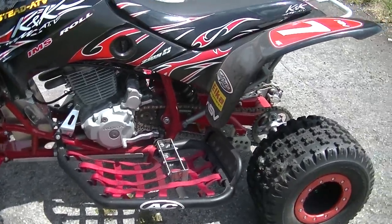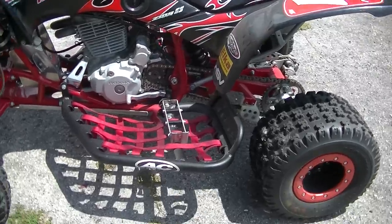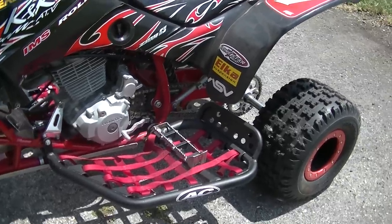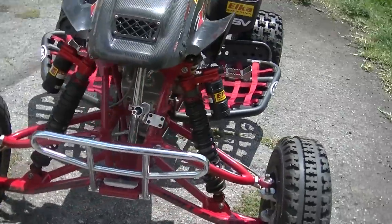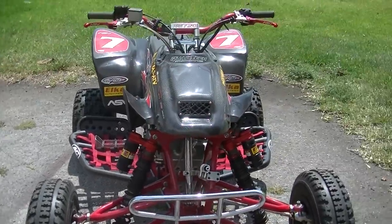It has a Lone Star steering stem, ASV levers, a basic kill switch, and a Pro Design shifter. The AC Racing nerf bars are brand new — I've never run them after I put them on this bike. The Duncan bumper is also brand new.